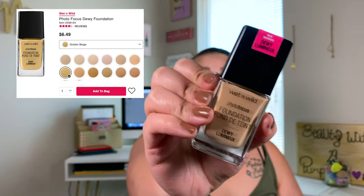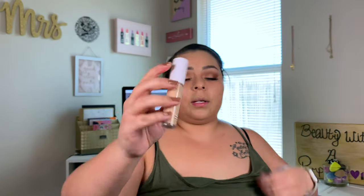Let's jump in with the face. For foundation I'm taking my Wet n' Wild Dewy Foundation in the shade Cream Beige, applying it with a Wet n' Wild sponge. The ELF concealer didn't do the best job so I'm going to add a little bit more foundation there. For concealer we're going in with the ELF Camo Hydrating Concealer in Medium Peach — I use very little of this because a little bit goes a really long way.